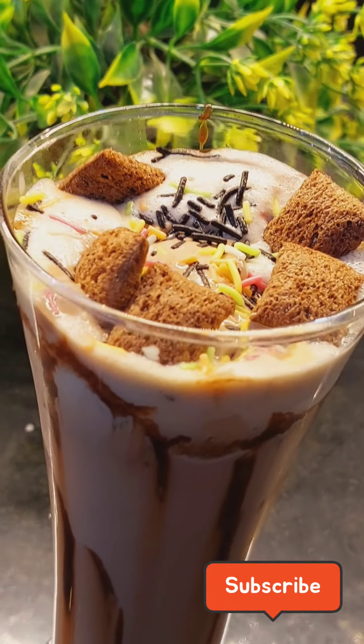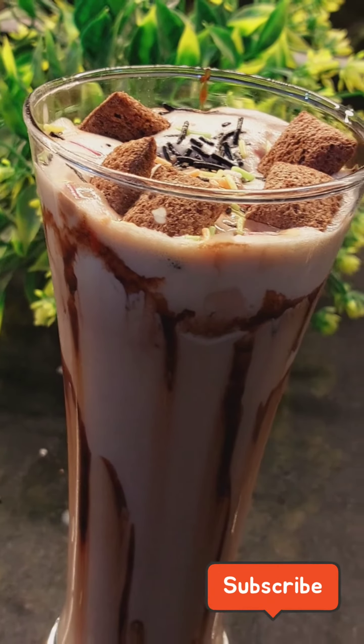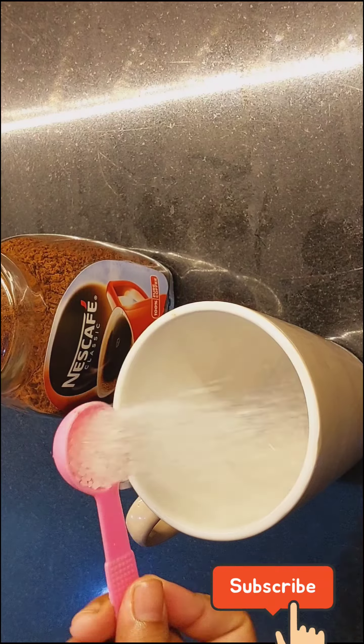Hello friends, welcome and welcome back to our channel. Today we will make cold coffee. This is a very simple and easy way to make cold coffee.